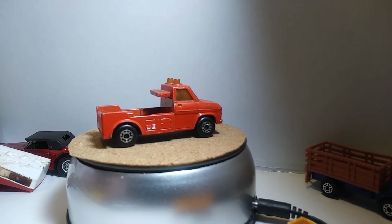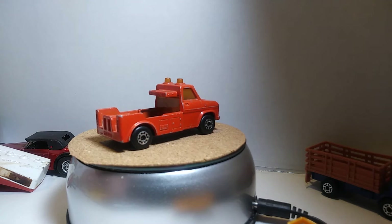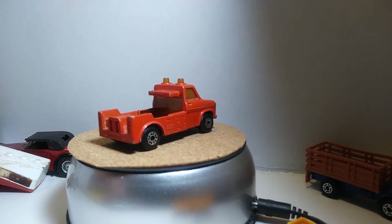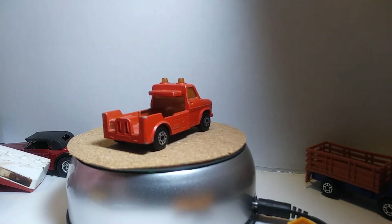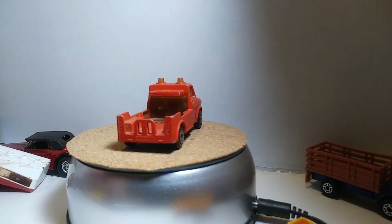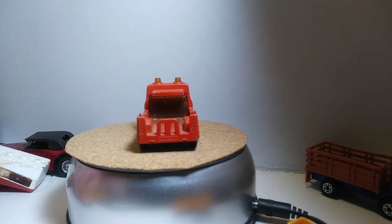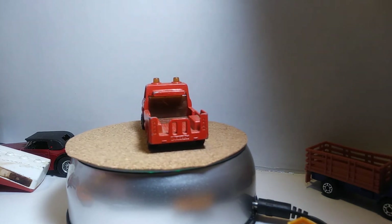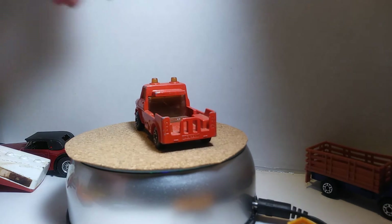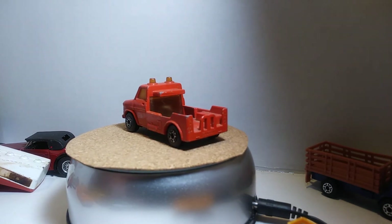Our next one will be a Ford Transit. I'm sure this is missing something out of the rear end, but that's okay. They cleaned up because I had a sticker on it, and this is another one I paid fifty cents for. I'll let that one make a complete turn.